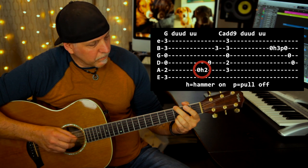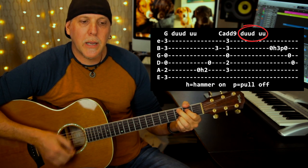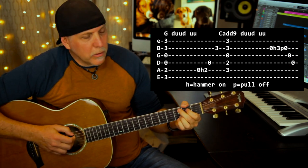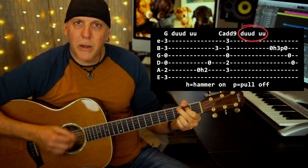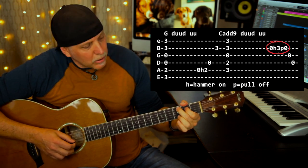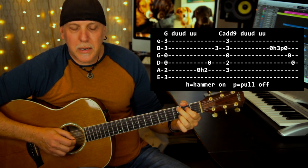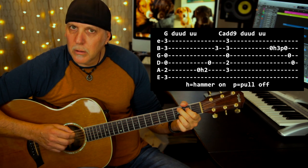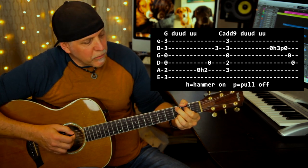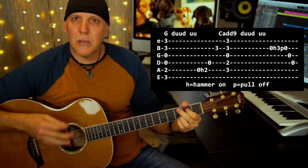Then switch to the C add nine and do the same beginning of the strum — down, up, up, down, up, up. Now here's the lick he does on the C add nine: you're going to hammer the open B to the third fret with your third finger, and then pull off to open. One pick on that B, hammer, pull, and then come up the G and the D string. You can either leave your pinky down or take it off for a little more strength. It's a little tricky, but practice it slow and build up the tempo.